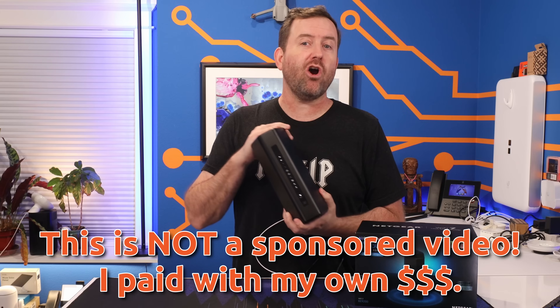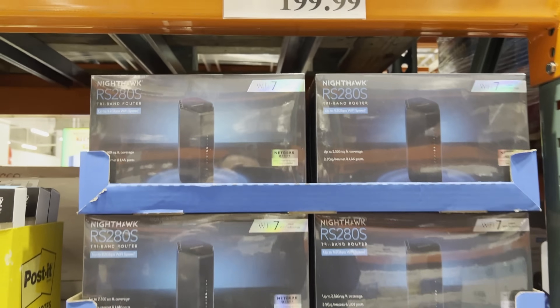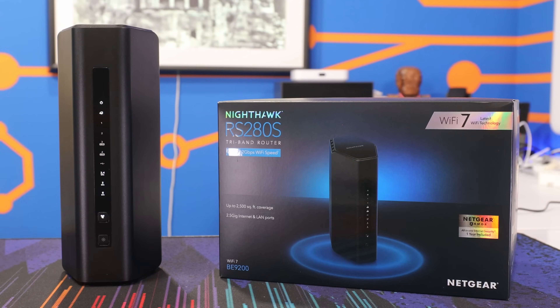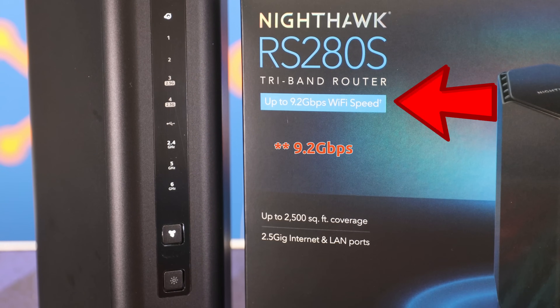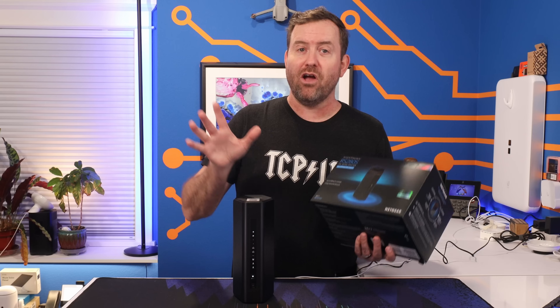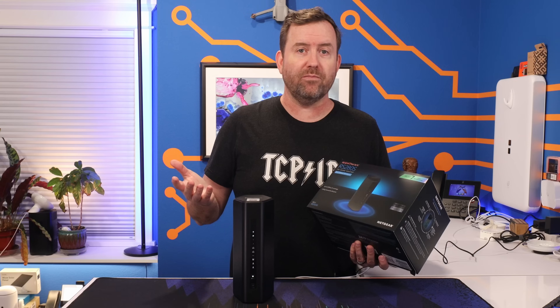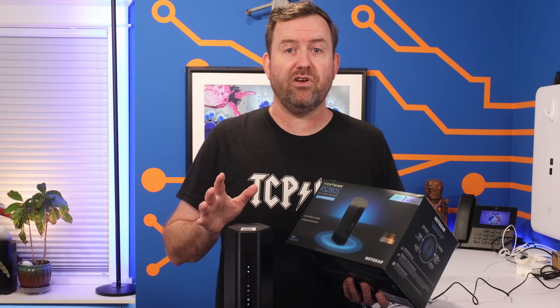I bought this Nighthawk model RS280S on sale at Costco for $199. On the box, it says it has built-in Wi-Fi 7 with speeds up to 9.3 gigabits per second, and it can cover 2,500 square feet, which is about the size of an average home. On the surface, all of that sounds pretty great.